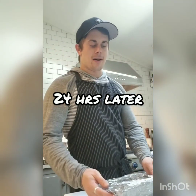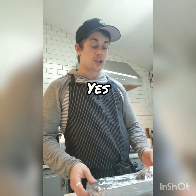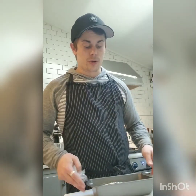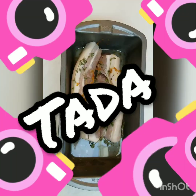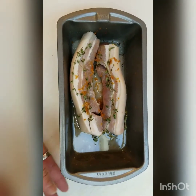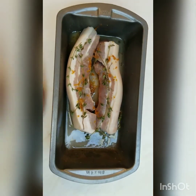So 24 hours later, the pork belly has cured and I want to show you what it looks like. I mentioned there would be some liquid that comes out — I want to show you how much that actually is, because it's not a small amount, so you don't freak out at home. Here's the pork belly after 24 hours — you can see you don't really see the salt anymore. What we do see is a ton of liquid.